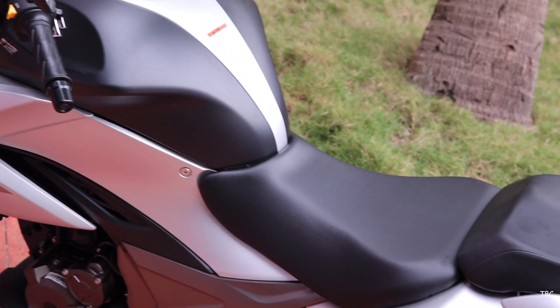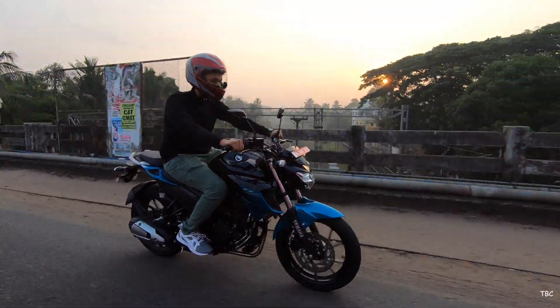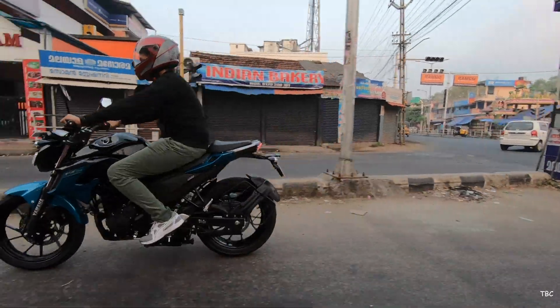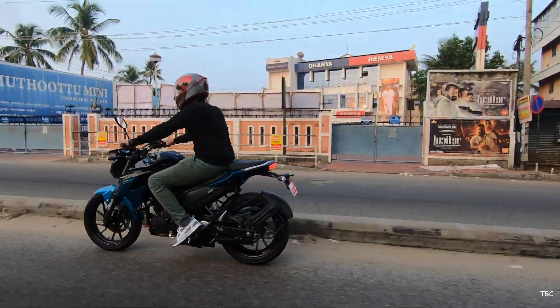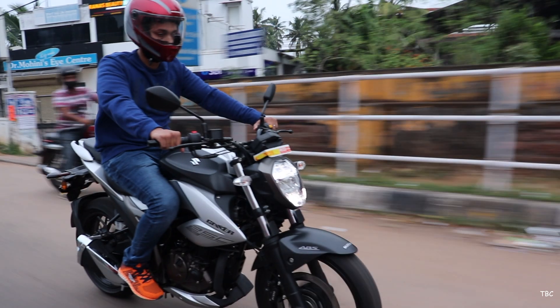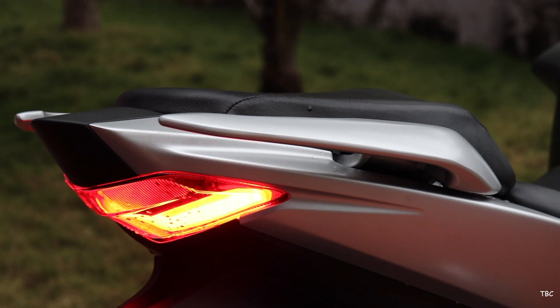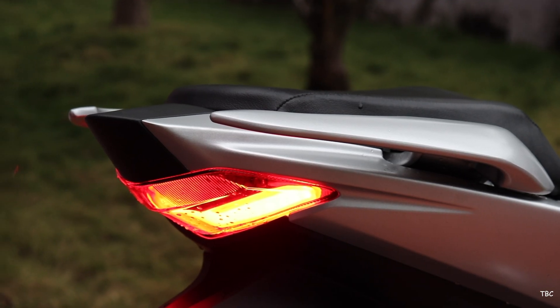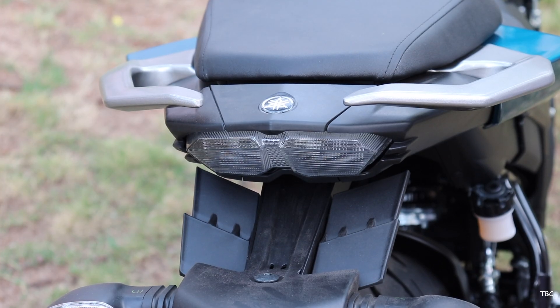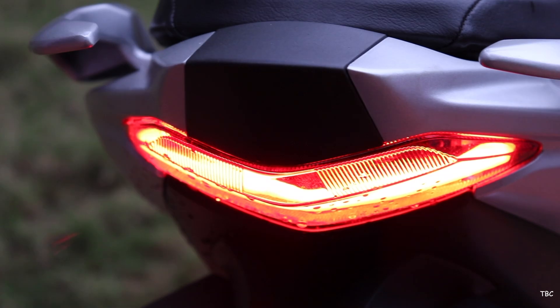The split seat does add a lot of sportiness, but what we really need is also comfort. The seat on the FZ25 is more comfortable than the one on the Gixxer 250 for pillion seating, though for the rider the Gixxer's is very slightly better. At the rear, both bikes get a split type pillion grab rail and a very small LED tail light that looks attractive on both.